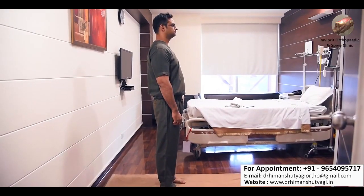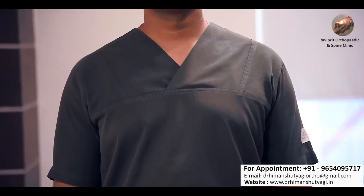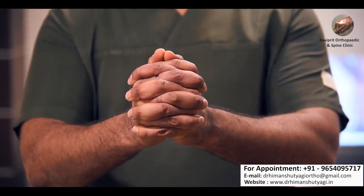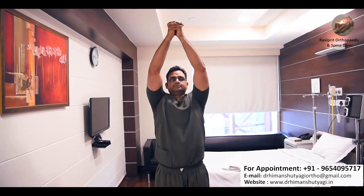For the first exercise, take your position like this. Stand straight with your body totally relaxed. Lock your fingers and slowly stretch your body upwards towards the ceiling.